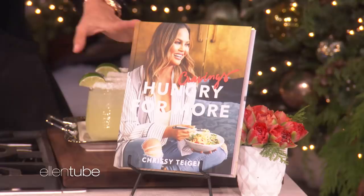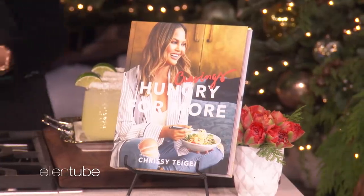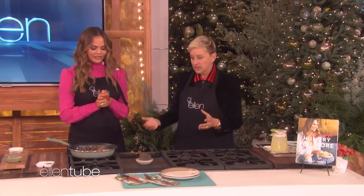This is your second cookbook. There's a lot of pictures in there, family photos. A lot of sharing, new dogs, new everything.